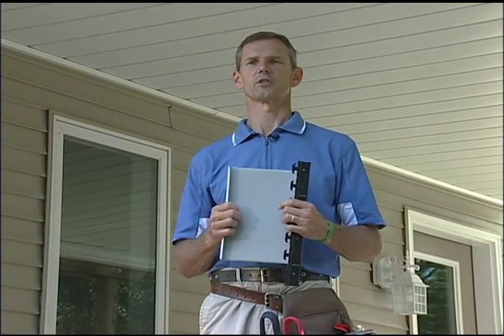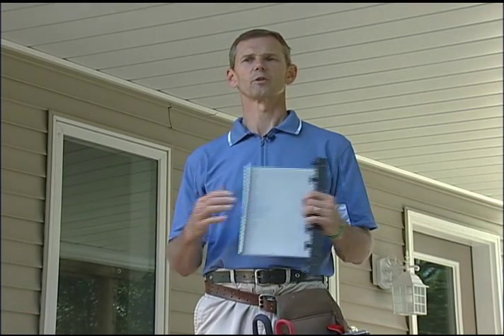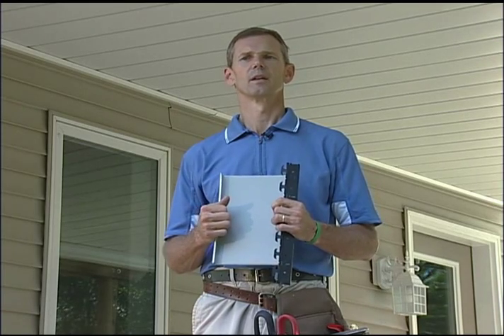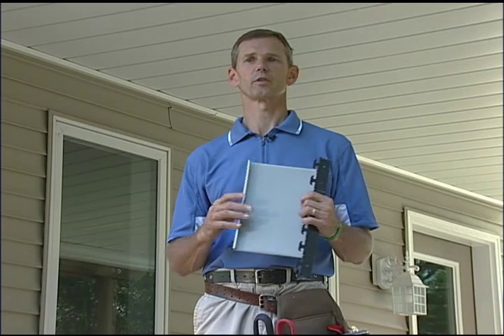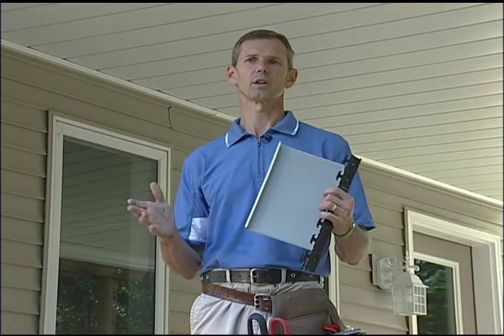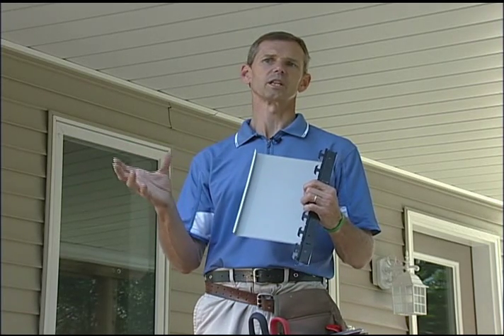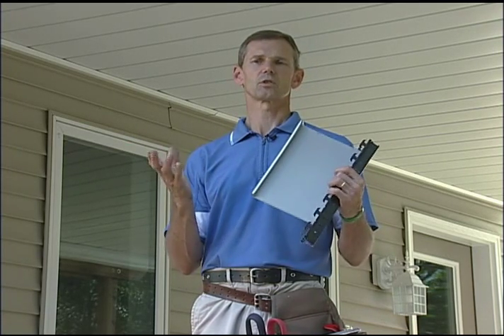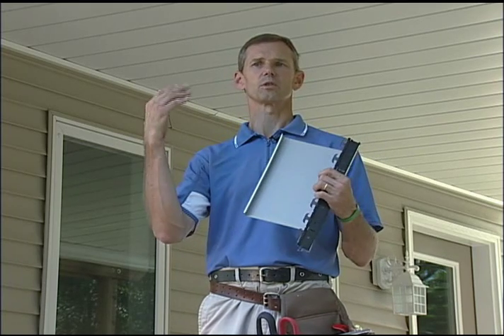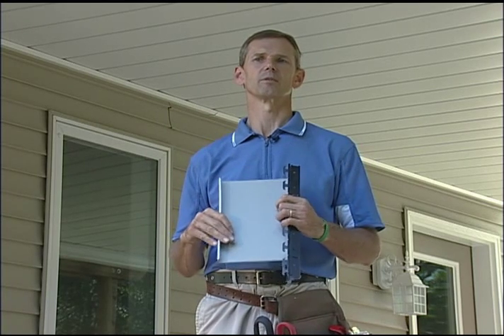One of the frequently asked questions I get when doing installation seminars is: what about ice? Is ice going to form in my under-deck system? My answer is that yes it will, if there is an artificial source of heat. The reason why ice in gutters is a problem is because you get melting snow off the roof due to heat loss, causing the snow to melt and refreeze in the gutter at the edge. Unless there is an artificial source of heat to melt the snow on top of your deck, it's not going to fall through and refreeze on the bottom.